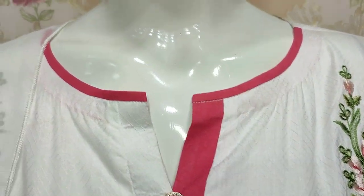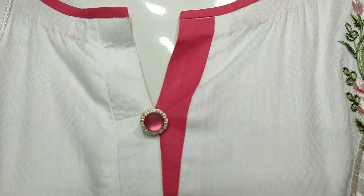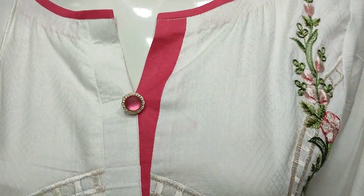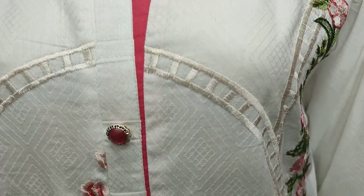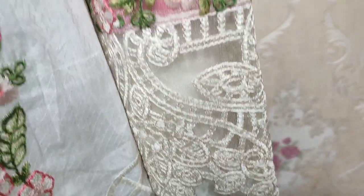Here is a new design in cotton pin. This is a stitching style. It is made in self fabric and it is embroidered with it. These are embroidered sleeves.